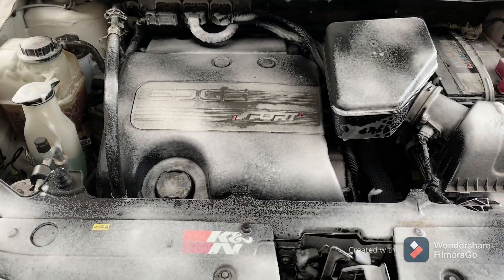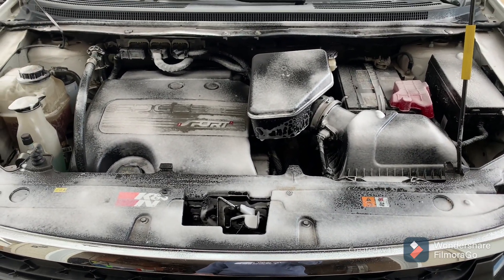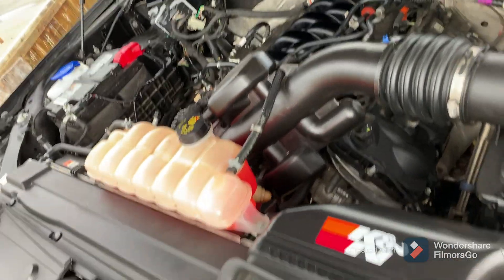So I did this to my F-150 also just a while ago. I will show you my F-150 too. So here's the F-150, I just spread it all over and that's the result.